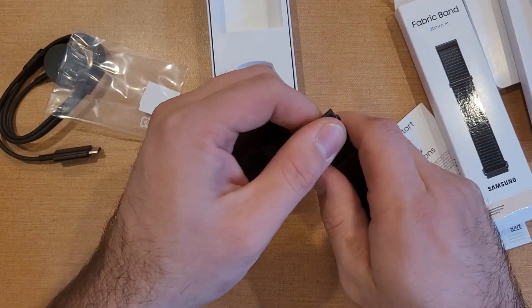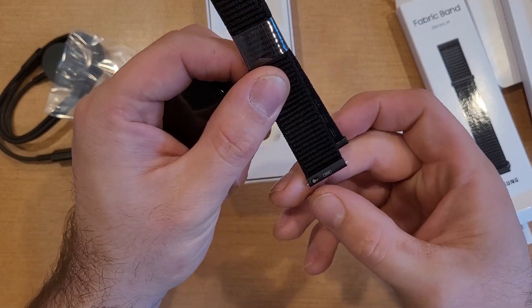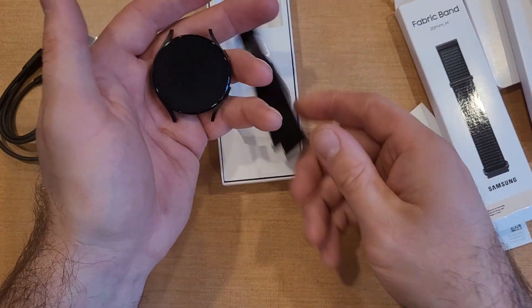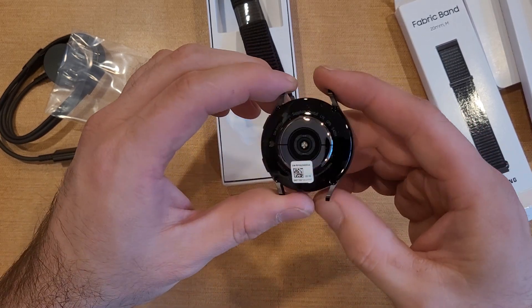There's some information down here and a little QR code to scan. There you guys have it — got a band, not sure if I'm a fan of this one, but nonetheless we'll take a look around and make some more tutorials on this. Getting the band installed will be on another video.